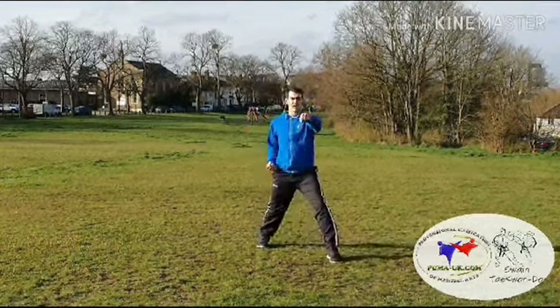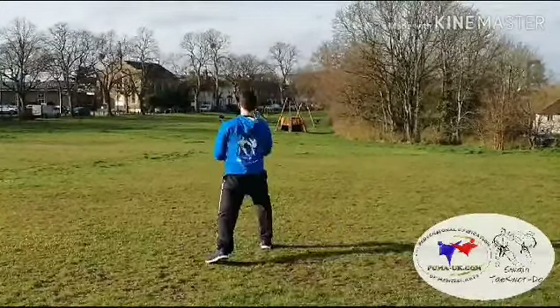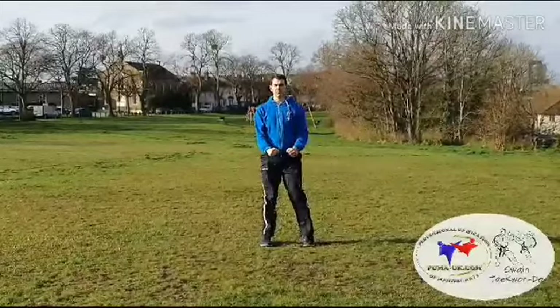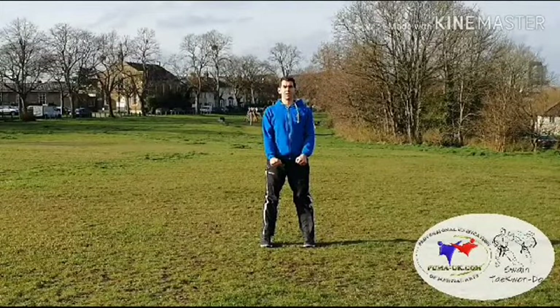Then we do the same with the left leg, turning to the right. Shoulder height punches, full facing, and then half facing on the blocks. And then bringing the left leg back to our ready position when we're done.